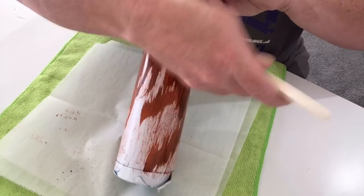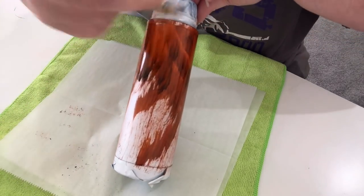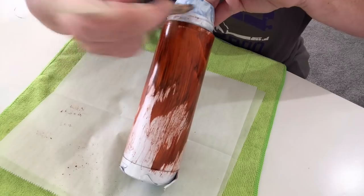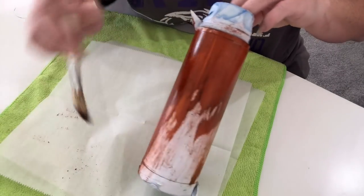These ones that run — don't worry about them too much, but try to get them kind of quickly, otherwise they will leave little trail lines. But it's not a big deal if you don't catch it, because it will blend in.